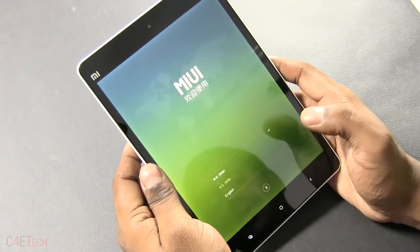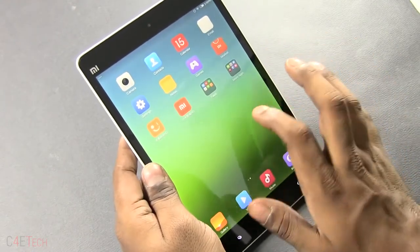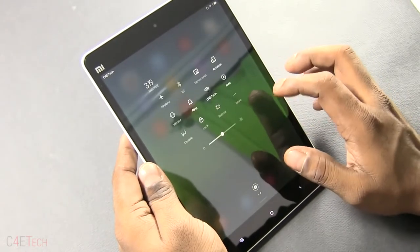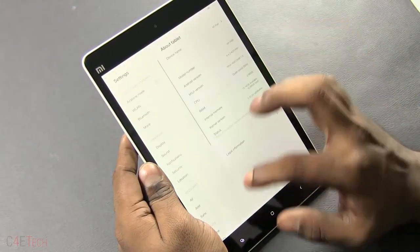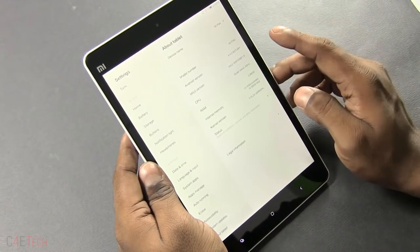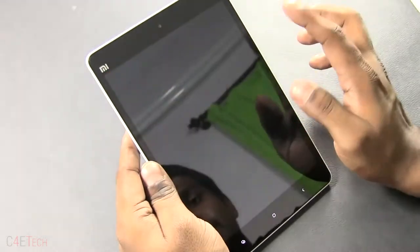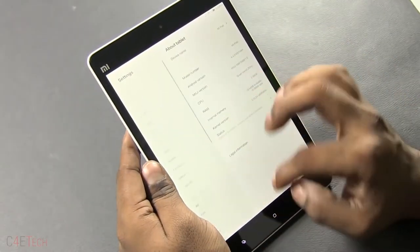We're up! Let me quickly run through setup. Just got the device set up. We have the Mi Pad running Android 4.4.2 KitKat with the latest version of MiUI — the same version found on the Mi 3 right now. So it's a KitKat-based MiUI.